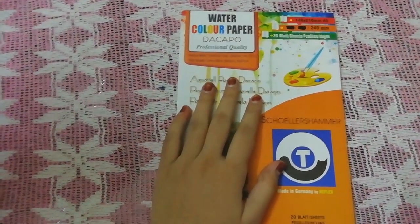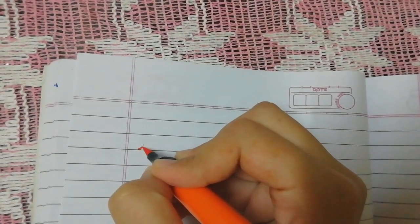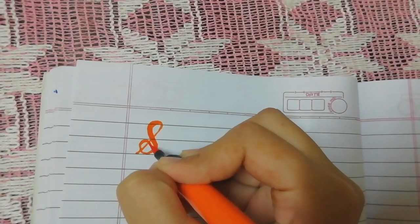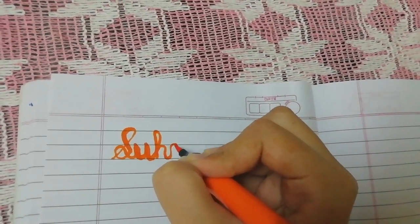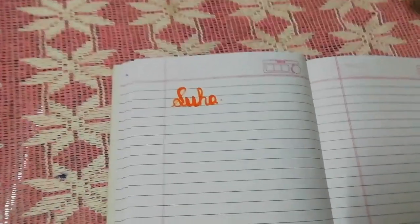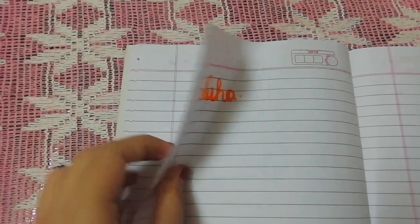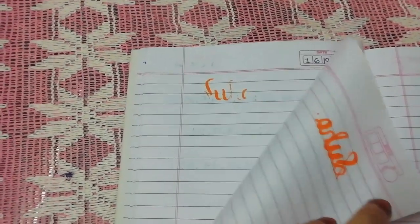Now I'll show you the testing of the Camlin brush pens. Let's begin — I'm taking the color orange. It works very smoothly, but the ink comes through 2-3 pages. I like it though. These papers are regular notebook pages and they are very thin, so I think that's the reason why the ink is coming through to the back of the pages.